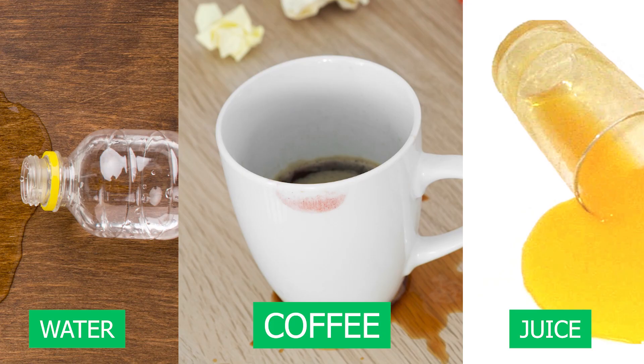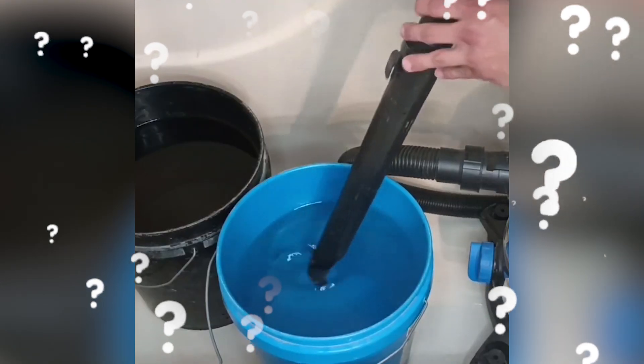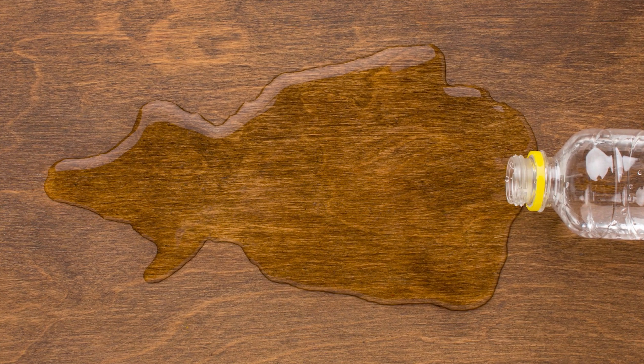You spill water, juice, or coffee, and instinctively you reach for the vacuum. Makes sense, right? You use it for everything else. But before you hit that power switch, let's talk about what really happens when a regular vacuum tries to suck up water, because this one move could turn a small spill into a much bigger problem.